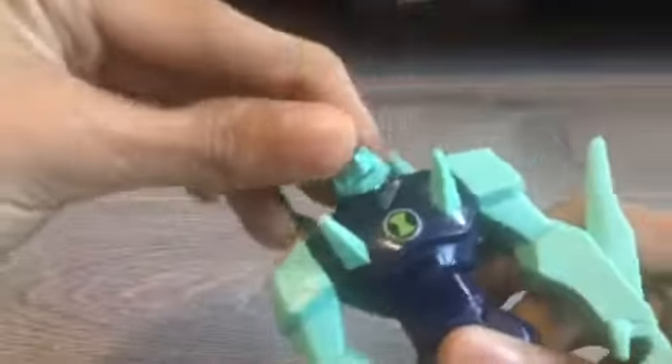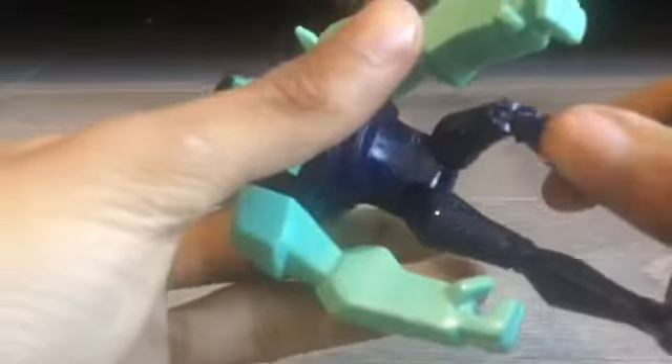His arms rotate 360 degrees, his head spins but mine is a little bit stiff — actually it could spin all the way. He's got knee joints and the Ultimatrix slash Omnitrix symbol.